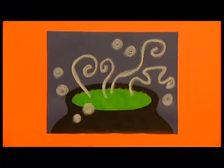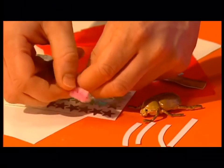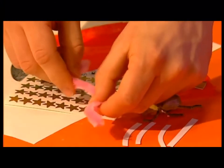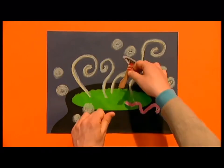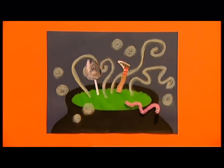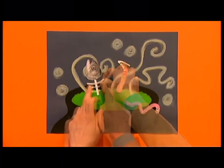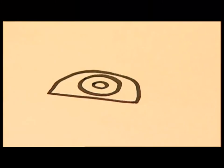And now for the gruesome ingredients! What about a pipe cleaner wiggly worm — it's just a pipe cleaner with googly eyes on the end. Add some pictures cut out of magazines, like a leg or even an old fish head, with a spooky skeleton made out of strips of paper.